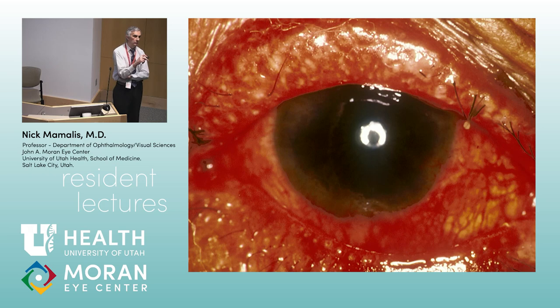Here we have a classic blepharoconjunctivitis — angry red eye, severe meibomian gland dysfunction, injection, and chemosis in upper and lower lids and conjunctiva. But notice the loss of lashes and thickened lid margin. Your concern here would be a sebaceous cell carcinoma. Sebaceous cell is called the great mimicker. If you see a chalazion that keeps recurring in the same place, send it for PATH. If blepharoconjunctivitis isn't responding to multiple antibiotics, have a high index of suspicion.